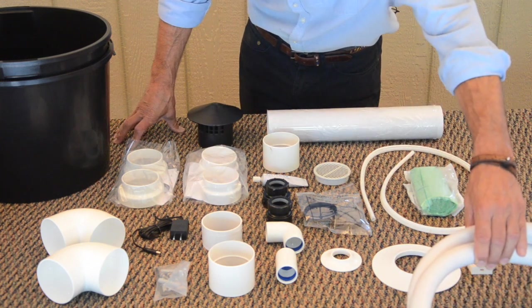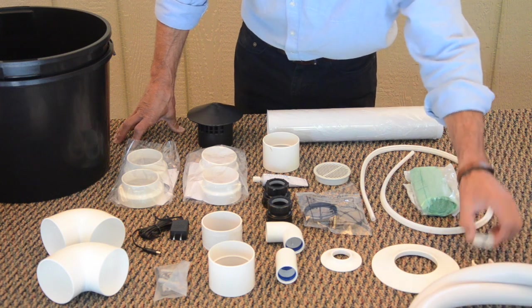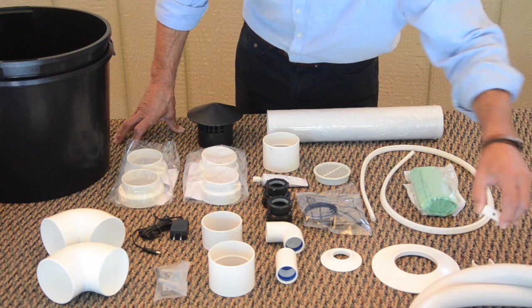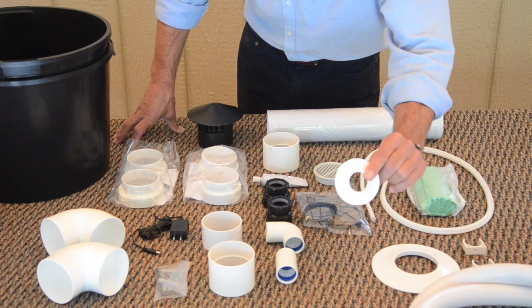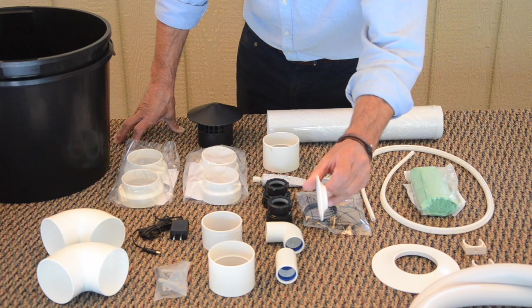You receive two meters of flexible urine tube. There are clips for mounting the urine tube to the wall or floor as needed, and an escutcheon plate which goes over the end of the urine tube as a trim piece against the wall or floor.